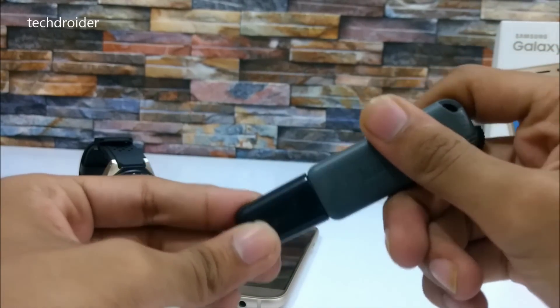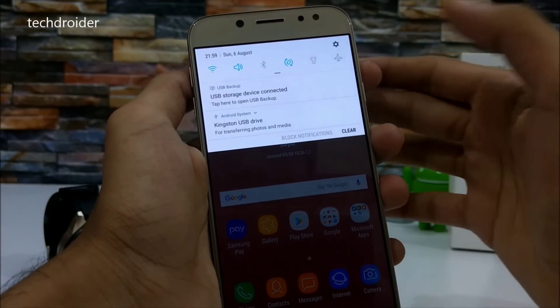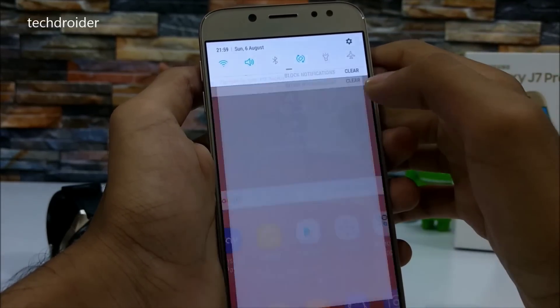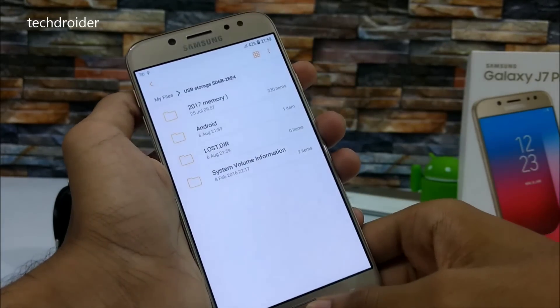Yes, as you can see it's working — USB OTG device connected — and it's also showing the pendrive name: Kingston USB drive. Let's take a look at the files. Yeah, it's working perfectly.